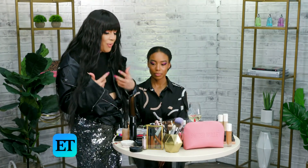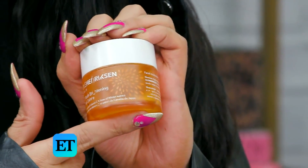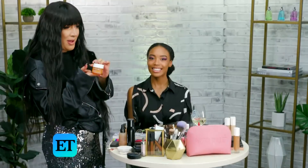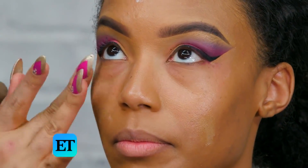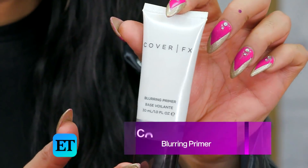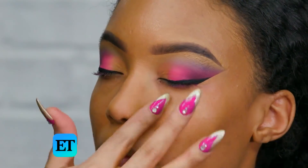So we're going to go with primer — well, moisturizer first, actually. I can't pronounce this: Ulla Henriksen. Just a little bit — a little goes a long way. I like to use this Cover FX Blurring Primer. This one is a thick primer so it also fills in pores and lines.